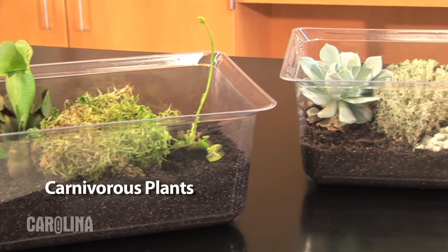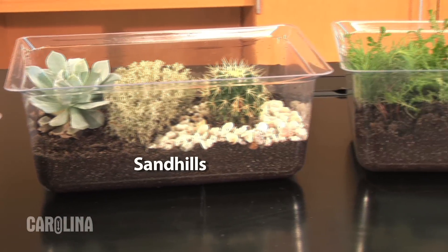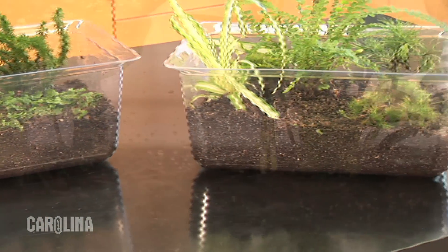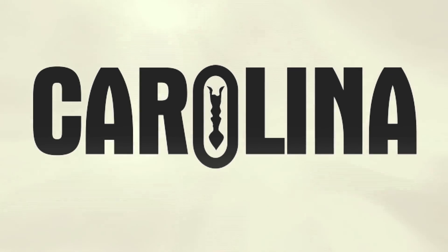Carolina also sells four other types of terrariums: carnivorous plant, sandhills, bog, and woodlands. We have everything you need to set up a terrarium habitat in your classroom. Visit carolina.com for all your terrarium supplies. Thank you for watching.